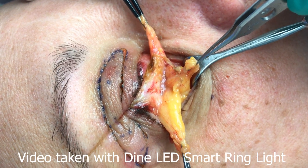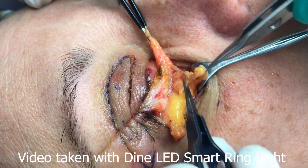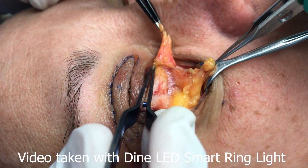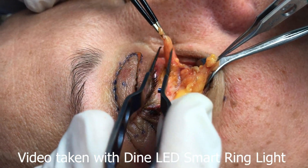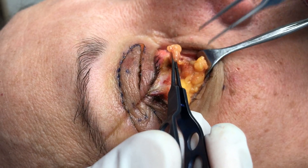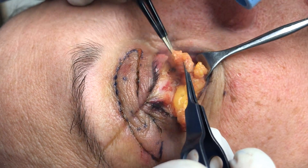Here are the three fat pads: the lateral, or temporal as it's called, the central, and then the medial, or nasal fat. What we're going to do now is get a bipolar forceps and start to reduce these fat pads.